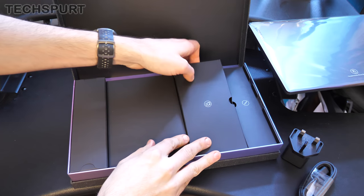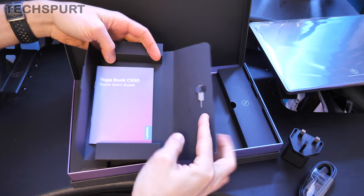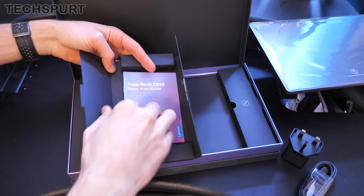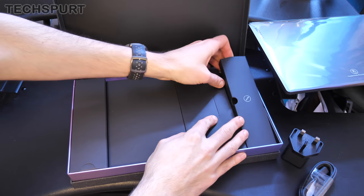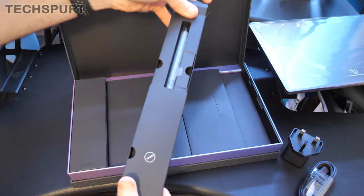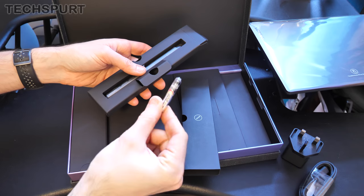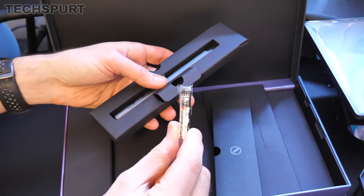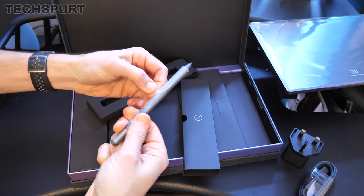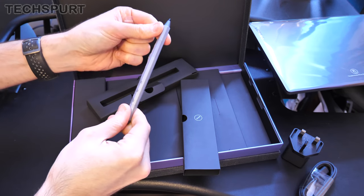This compartment is apparently a big fat load of nothing. In here we get a SIM ejector pin, because this device does actually take SIM cards — it is SIM compatible. You also get a quick start guide, and in this sleeve, from the little icon I'm presuming it's the precision pen — yep, there we have it. This is Lenovo's own powered stylus; it takes a quadruple-A battery.